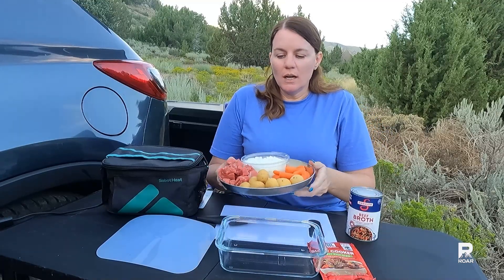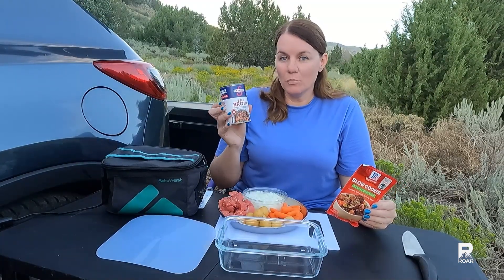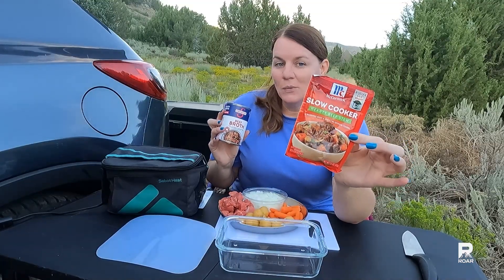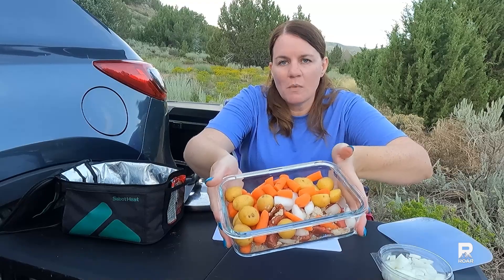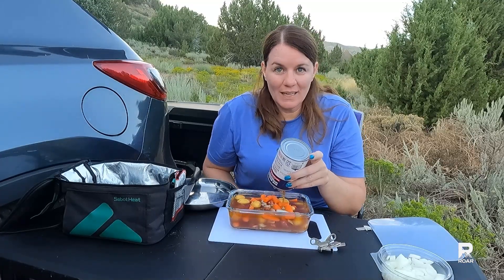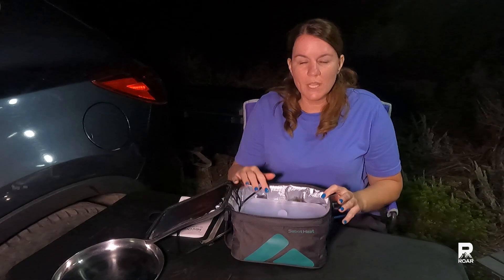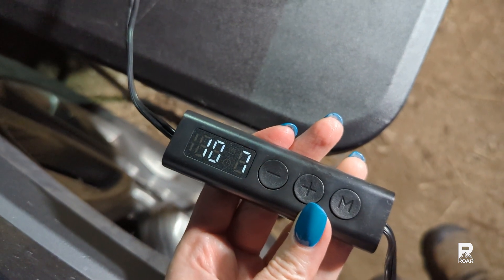I did take this up to level three for 60 minutes. I cooked a beef stew using a Pillsbury recipe with a 14-ounce can of beef broth, golden yellow potatoes, carrots, onions, McCormick beef stew seasoning mix, and beef stew meat. I cooked it for a total of four hours: first at level two for two hours, then level three for one hour, then level three for another hour.